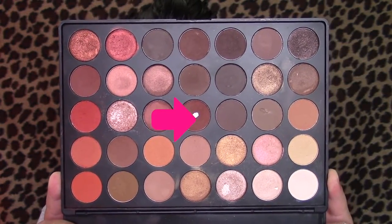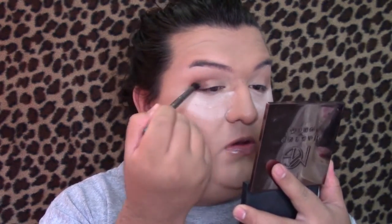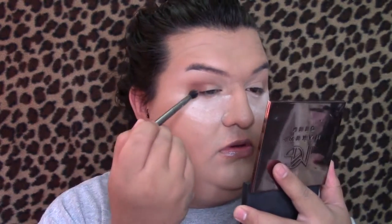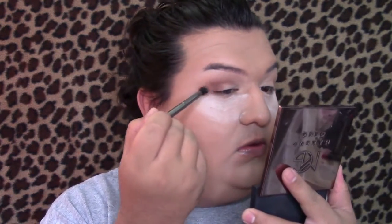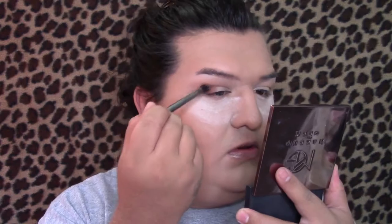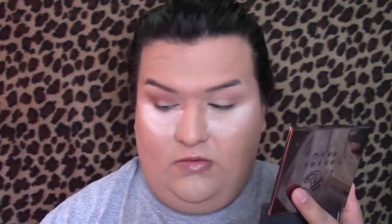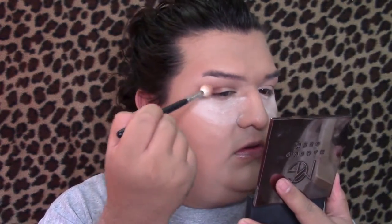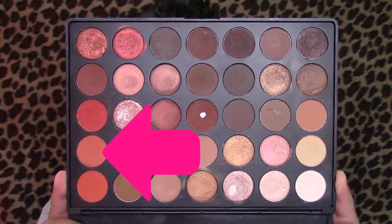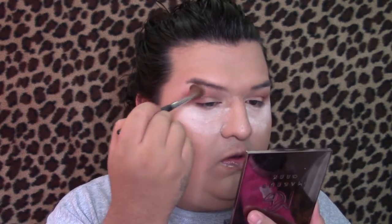Then going back into the Morphe 35O palette, I'm going to grab that dark chocolate brown — I love that color, I've already hit pan on it. I'm going to concentrate this in my outer corner and slowly blend it into my crease to give my eye more definition. I don't have a very pronounced crease — I have a slightly mono lid — so I need to add dimension to make my eyelid look a little smaller, even though a lot of people like bigger lids.